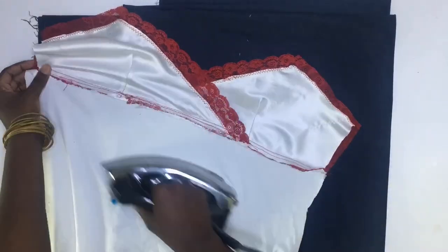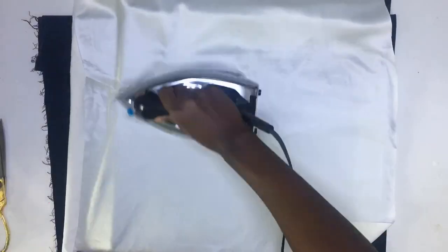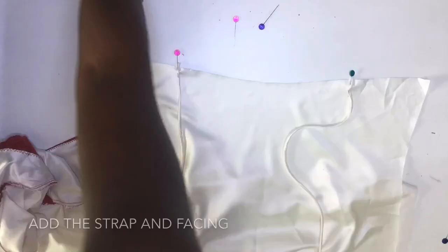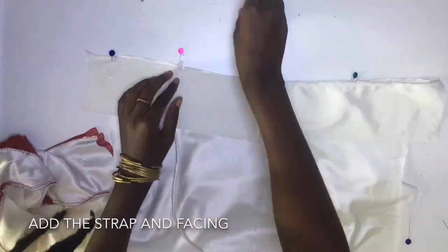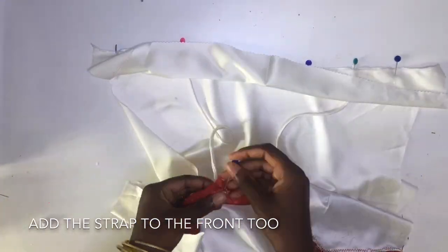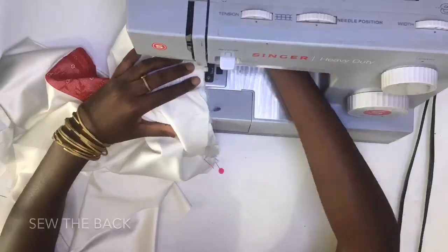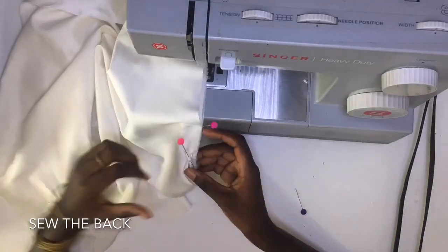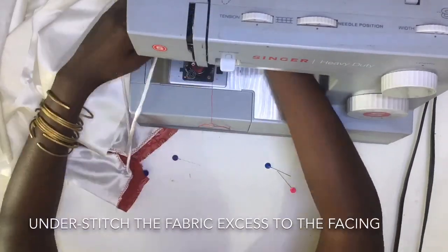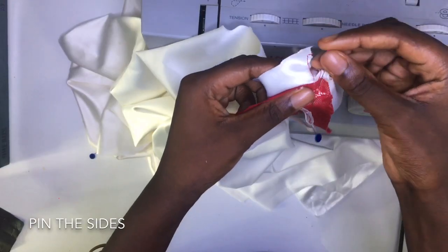I pressed the seam and the rest of the garment. Bringing in my back cutout, I added the strap to the back and the facing followed, which I also sewed together. After sewing, I understitched the fabric excess to the facing. For the sides, I pinned and joined it.